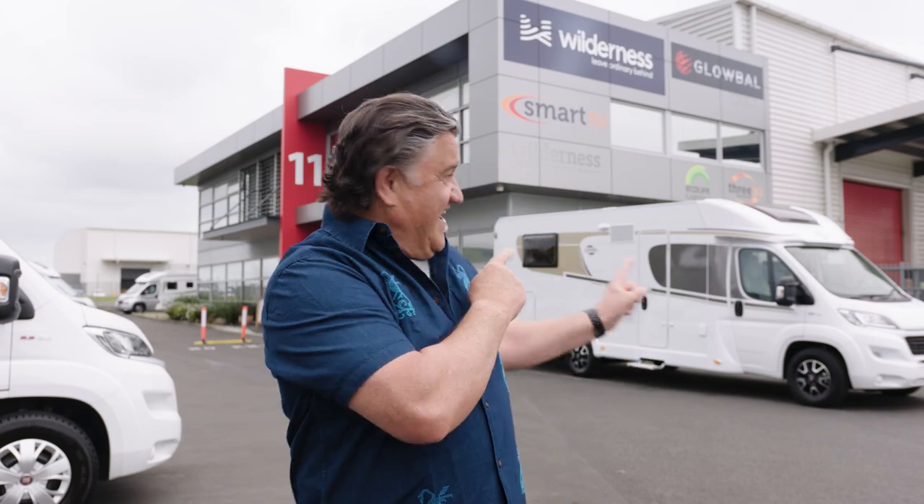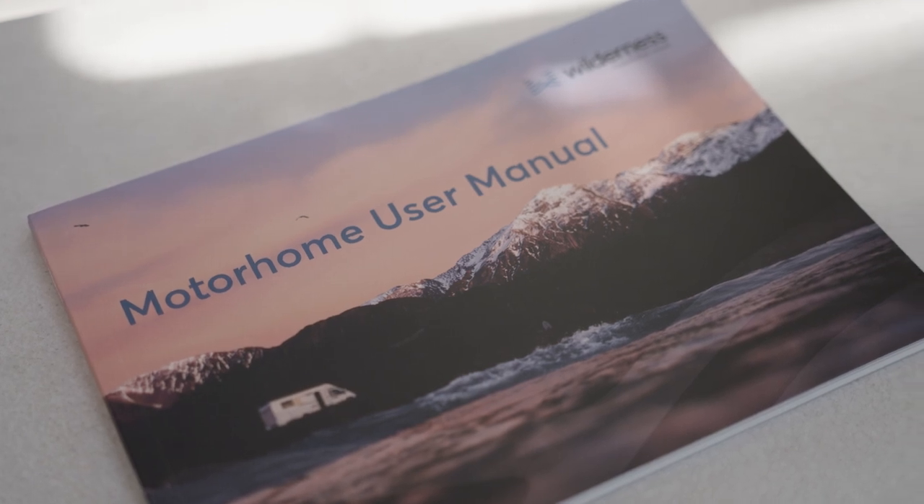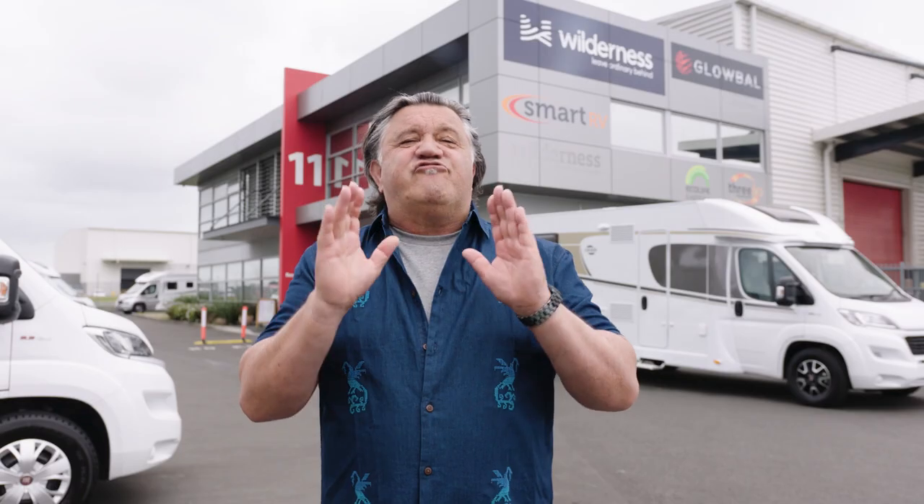Kia ora and welcome to your wilderness adventure. This stylish set of wheels will be your home for the next little while. Listen up as we show you how to use some of the features you'll use most often. If you need more information, check out the Motorhome User Manual stored in the cab. You can stop this video at any time and re-watch the sections you need to.